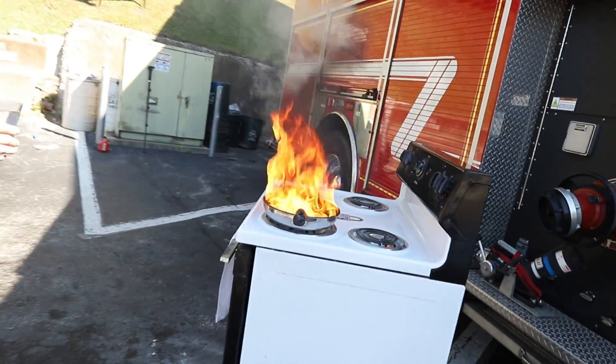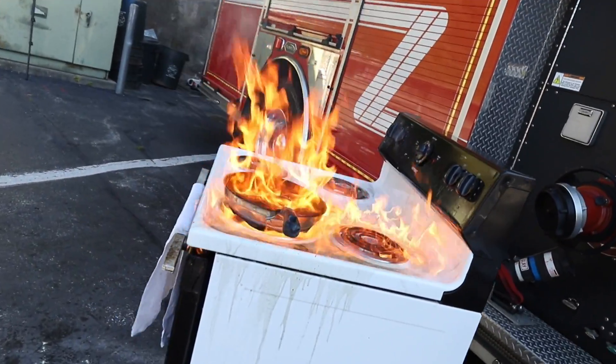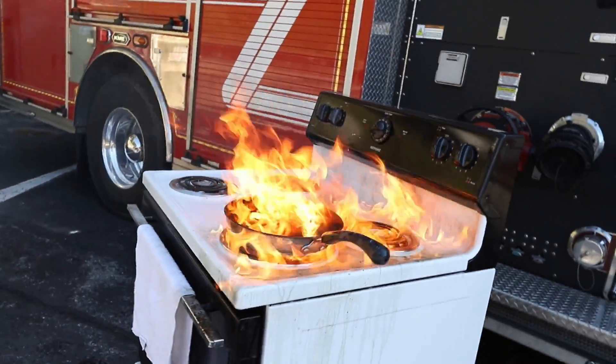If I was to put water on a grease fire, that's what you would end up with. It would be a fire, it would be all over the place, and that's why you don't try to put out a grease fire with that.